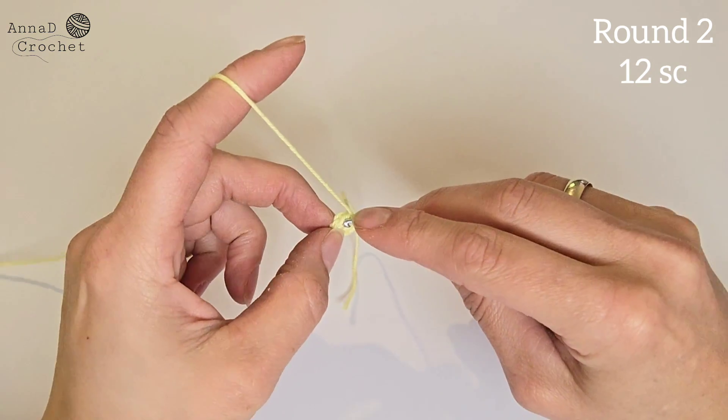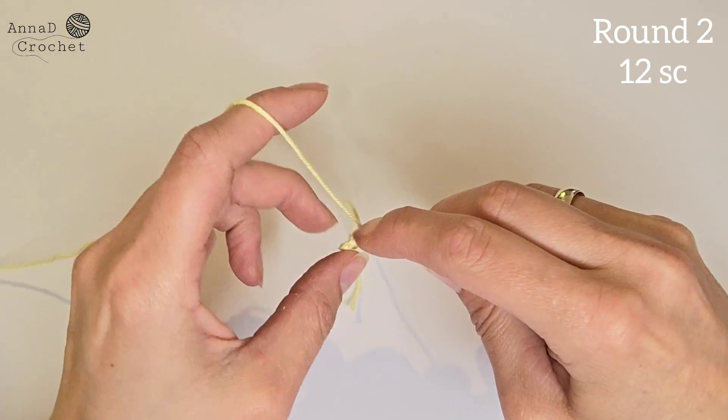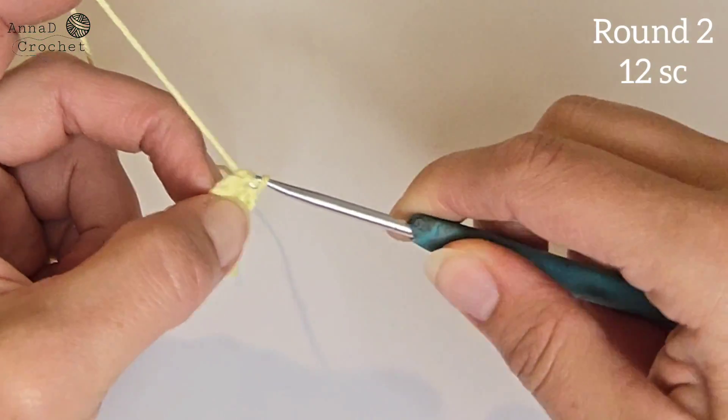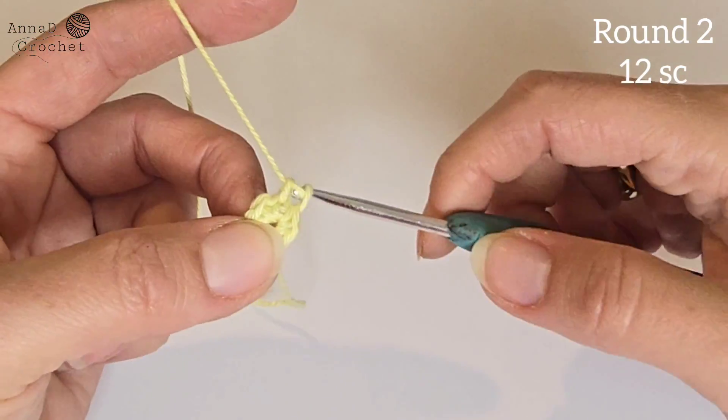Round number two: make two single crochet into each stitch and you should have 12 single crochet all together in round number two. So two single crochet into each stitch.